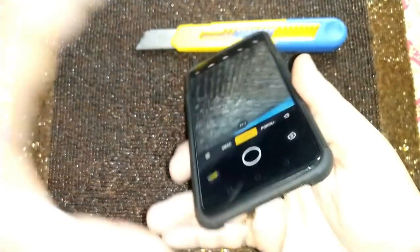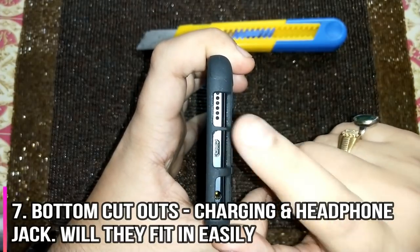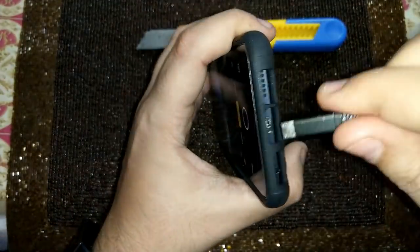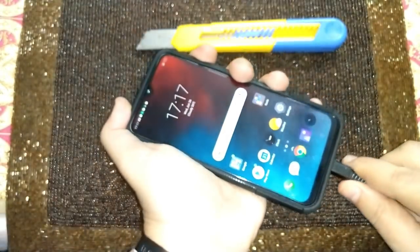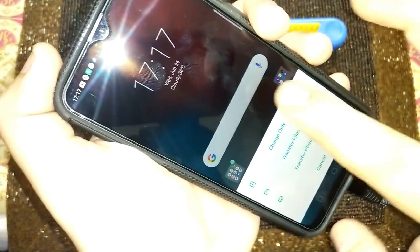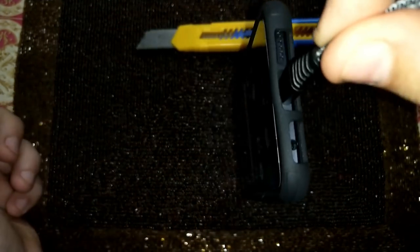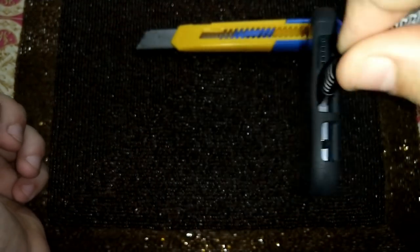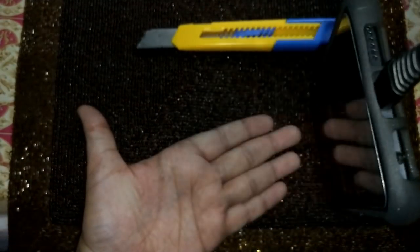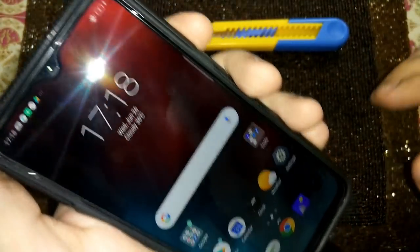Now let's check the bottom to see if you can plug in a charging cable without any problem. The charging cable has been plugged in properly and it's working. I'm holding the phone from the cable and it's swinging — so it's not loose either. There is adequate space around the port, so there would not be any problem with respect to charging.